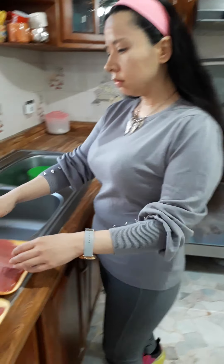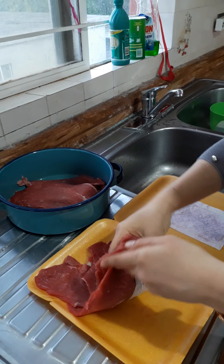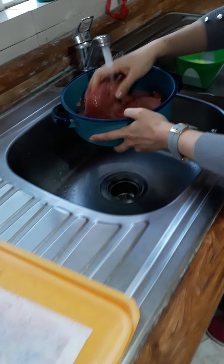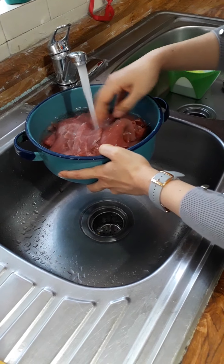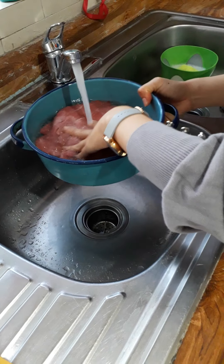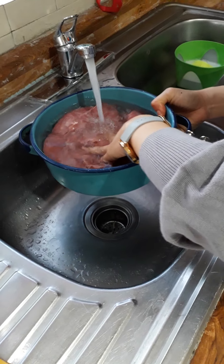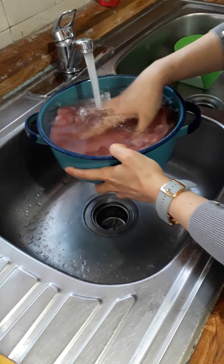First you wash the milanese, of course, in the water of the sink in the kitchen, ok? This is the water for washing the milanese, ok?